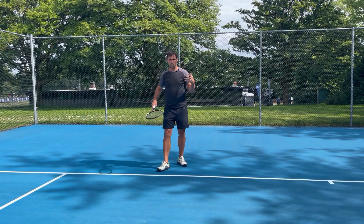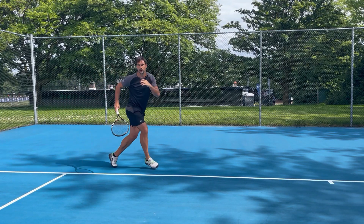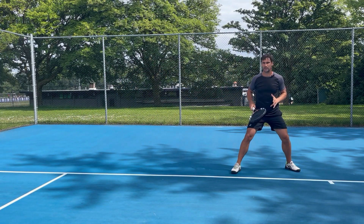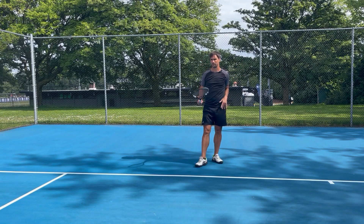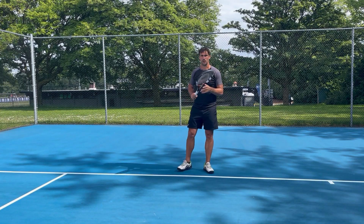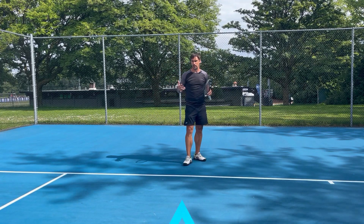As you can see, with not many steps I got from hitting a ball outside the tram line to recovering all the way to the middle of the court — if I even need to go that far, because as we'll see in a moment I might not even need to go that far. But let's break down that crossover step and talk about the important parts of it.